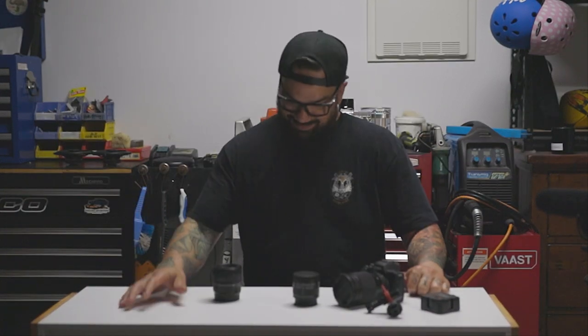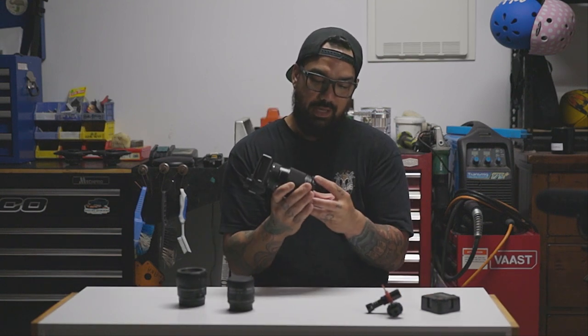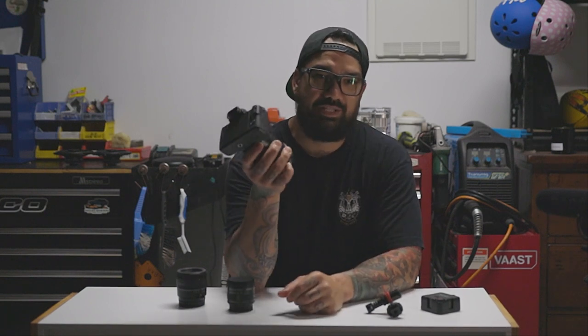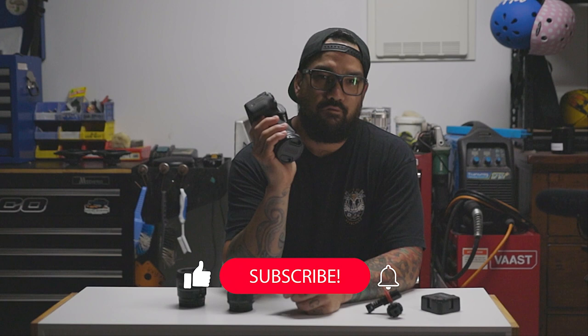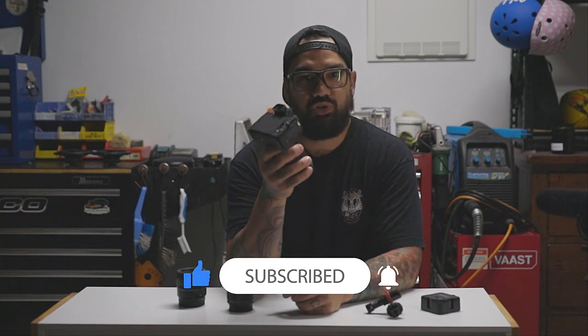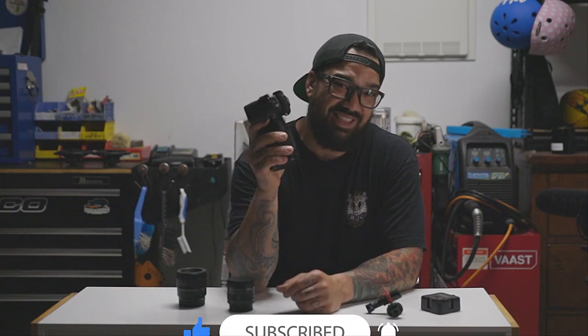I'm back at it again guys. Today we are taking a little look at the Canon M50 and why I'm actually recommending it to beginner vloggers, or if you just want to get cleaner, crisper shots on your family holiday or take some cool little videos. This camera is for you.